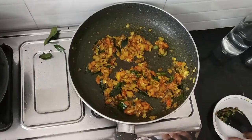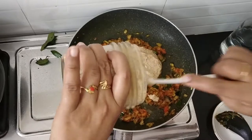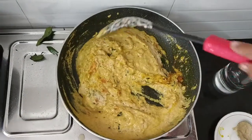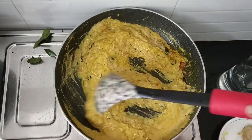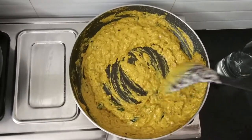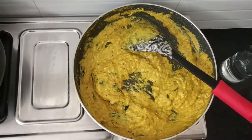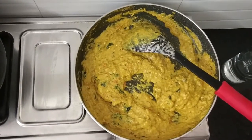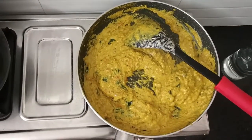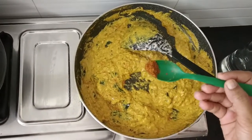This is the time to add the ground paste. The paste should be like this. The sautéing part is very very important for this Chettinad kurma. Keep stirring. In this case, I am going to add 1 quarter teaspoon of garam masala. Already we have added whole spices, so don't add too much of garam masala. This much is enough for this preparation.